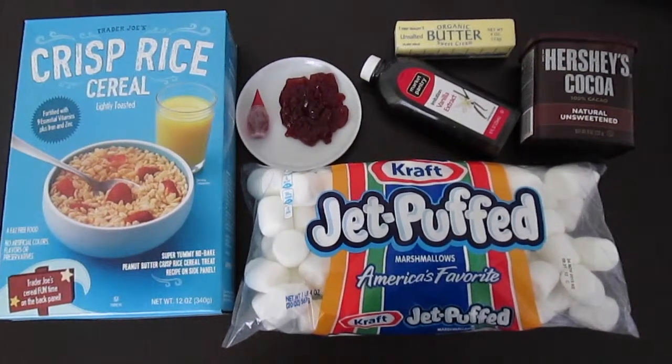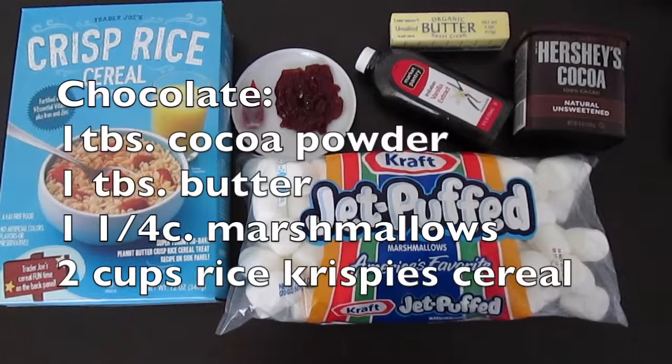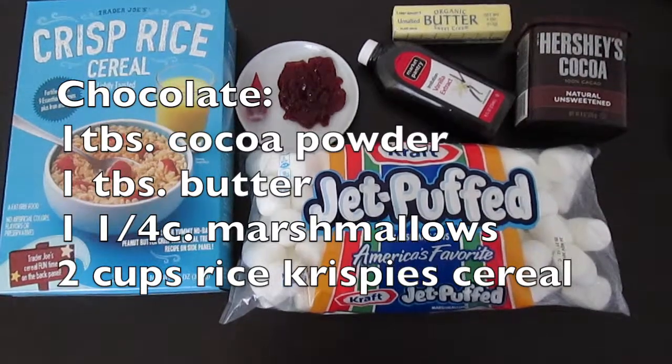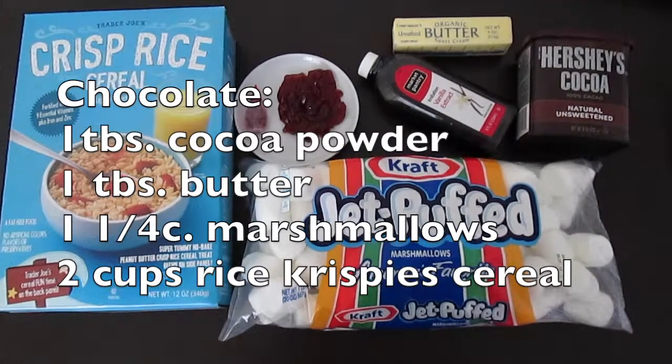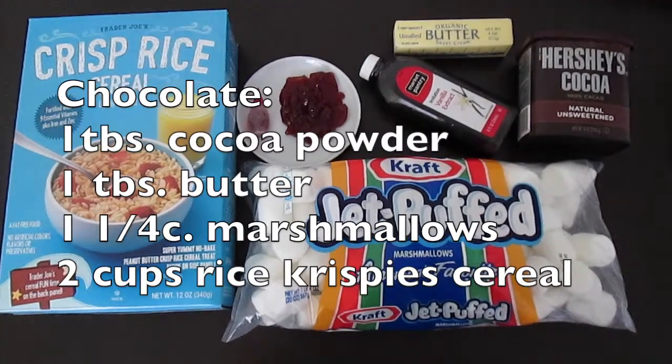For our first layer, which is the bottom layer, we're going to start off with one tablespoon of cocoa powder, one tablespoon of butter, one and one quarter cups of marshmallows, and two cups of Rice Krispie Treats.